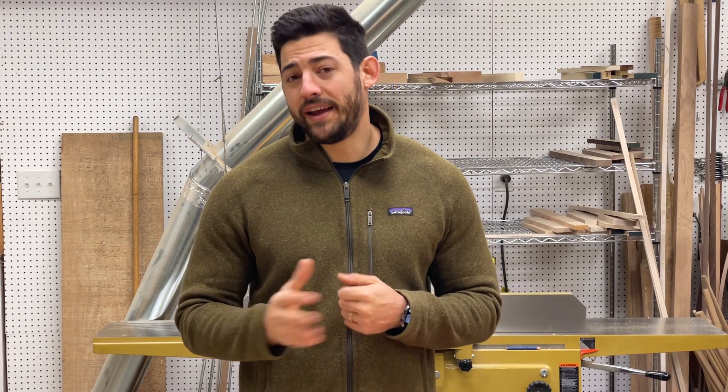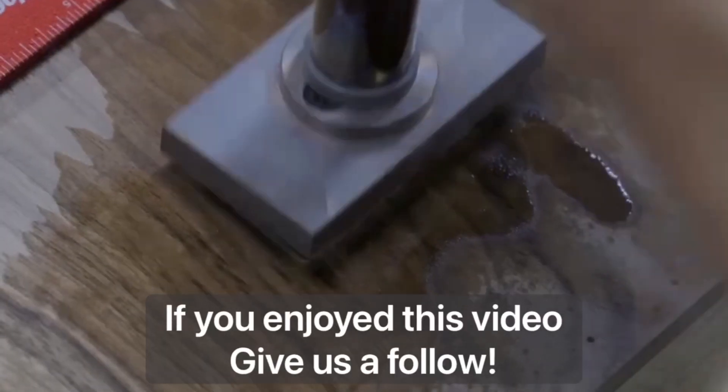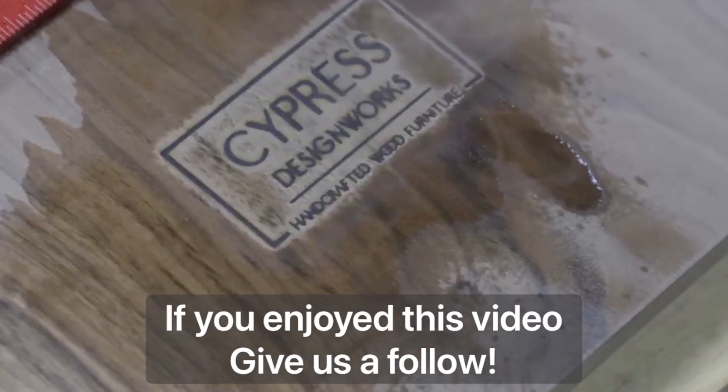Hope you guys enjoyed this video. Please feel free to leave a like and a comment below — we'd be happy to answer any questions you have about blades or specifications. Thanks guys. If you enjoyed this video, give us a follow for more content just like this.